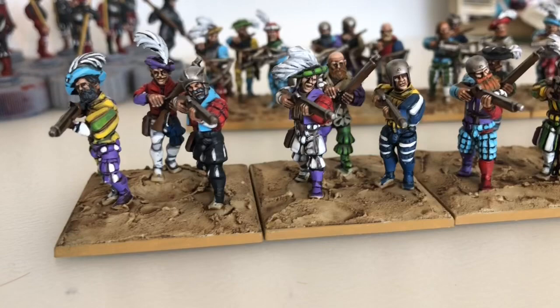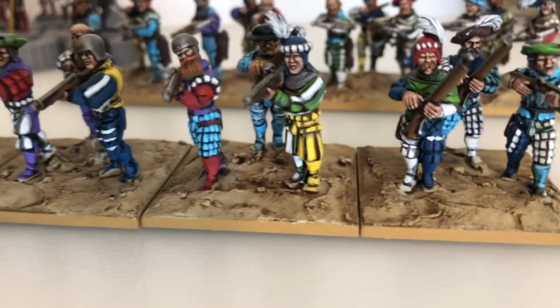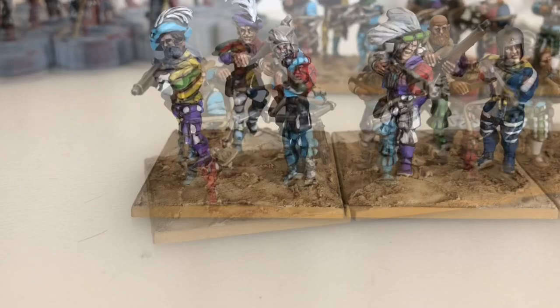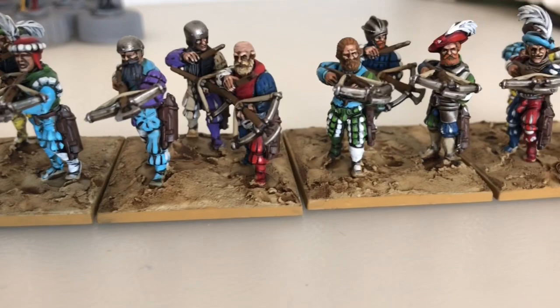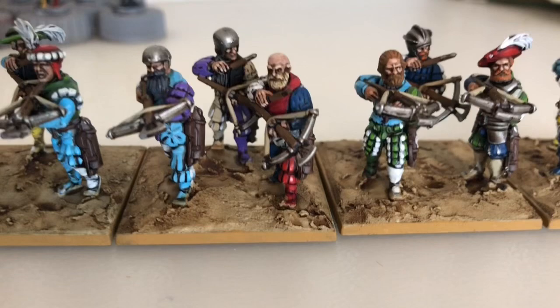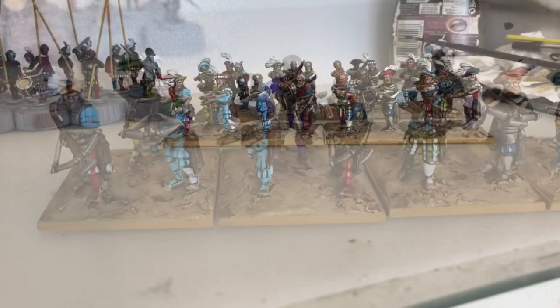You'll have to excuse the shaky hand while I do this flyby. I did these with the batch painting method again - I think it worked out quite well. I painted all 24 at the same time. Put a few more stripes on these guys because they do love a stripe or two. So that is the shooty part of the army so far.